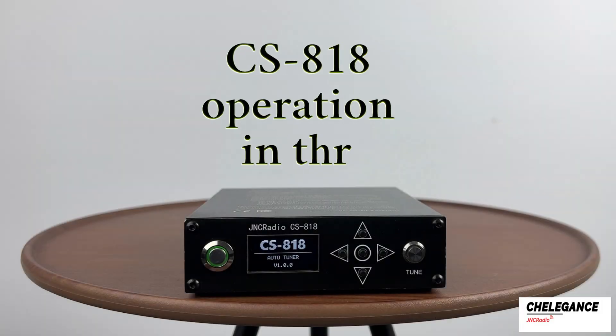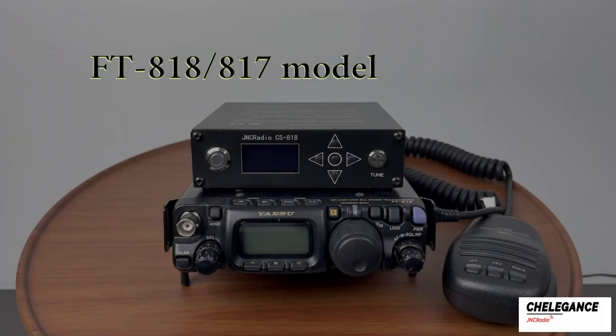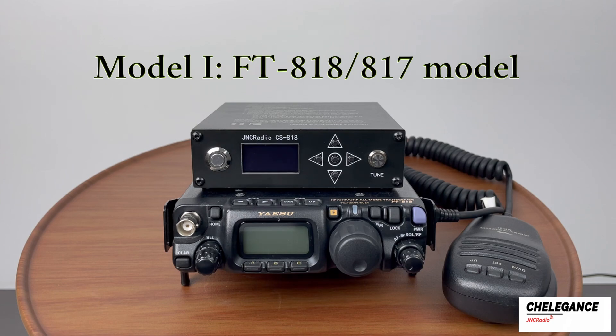We have previously introduced how to operate the CS818 in conjunction with the FT818, and today we will bring you a complete introduction to the CS818, including manual, automatic, and FT818 modes — all three modes. First, make sure the radio is off before plugging anything in.